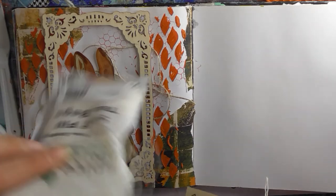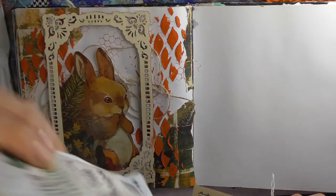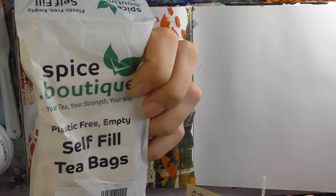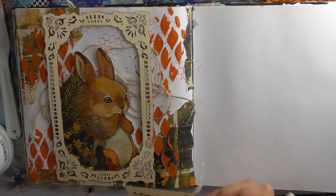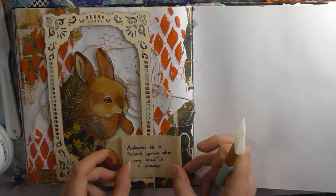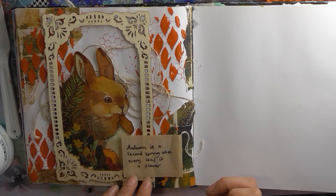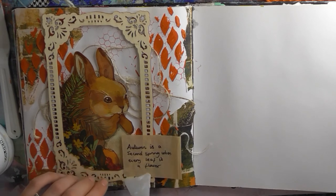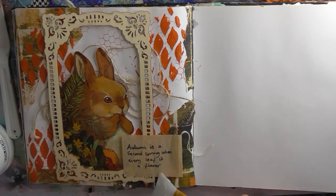I've just written it and I'm going to pop the quote here where I accidentally made orange paint on my frame — shh, no one will ever know. So I've written it on a tea bag — you can buy these. Just thought that was cute.